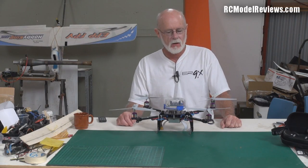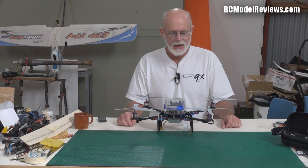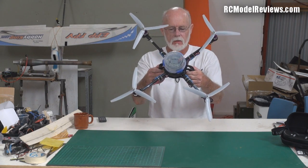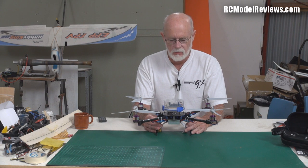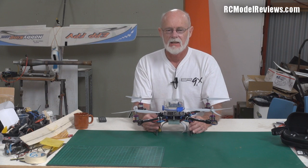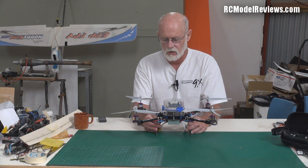Hello again and welcome to RC Model Reviews. Today something a little different — it's not FPV, it's not EDF jets, it's multi-rotors. It's this horrible quad rotor I got from Good Luck Buy in China. I bought this a long time ago and it had bits missing. I've been meaning to get around to putting it together, and well, finally I have — but it really wasn't worth the effort.